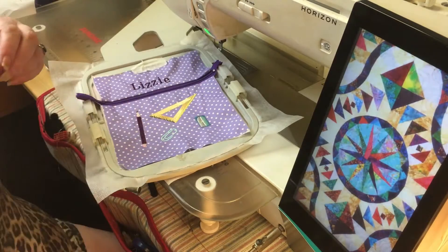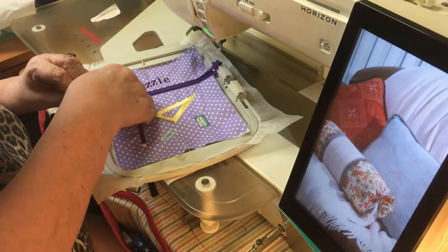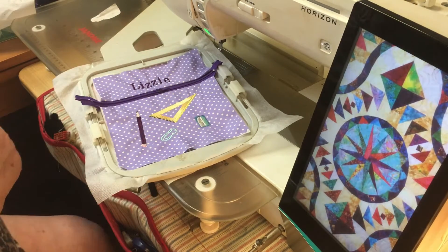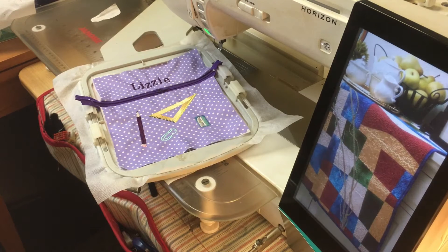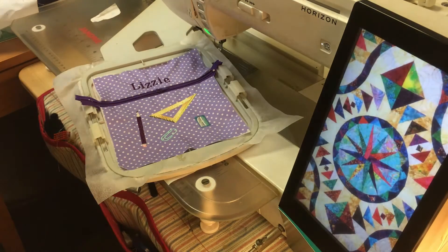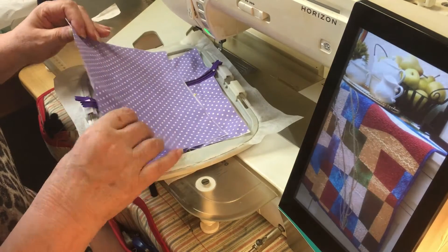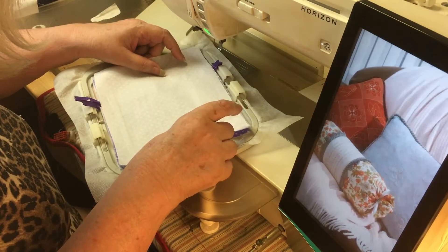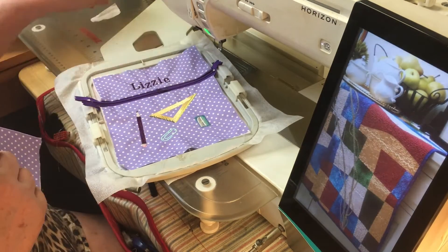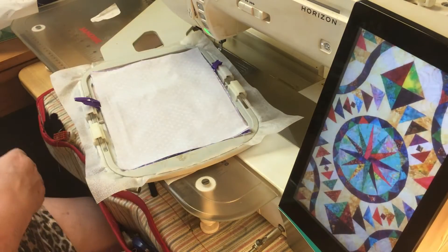We're now going to put the front facing on. We can let the front piece go because it's been held down by the name. We need to open the zip — bringing the zip to about the middle. Then we get our front facing piece that we made. We're going to place it entirely over, right sides together. Please open your zip otherwise you are absolutely stuck. Get more tape.